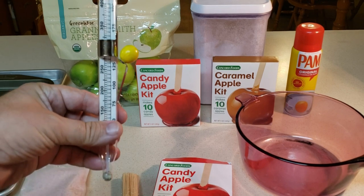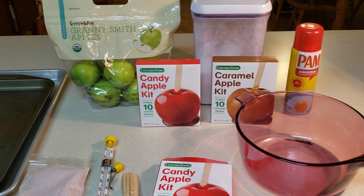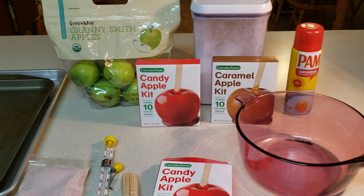It's very important that you get the temperature right on these, or it will not be like the candy apples you remember. I'll bring you every step of the way. It's very simple and I'll show you what to do.